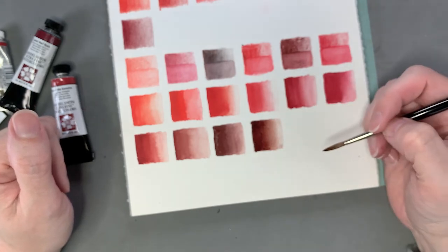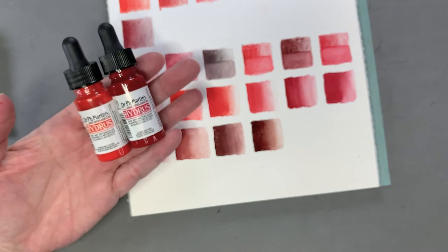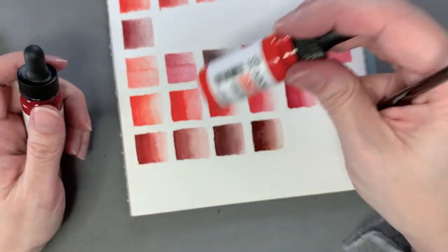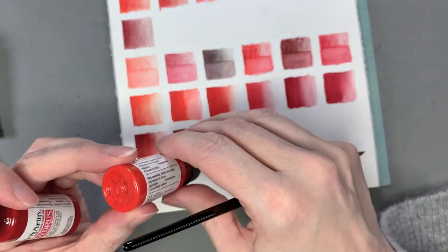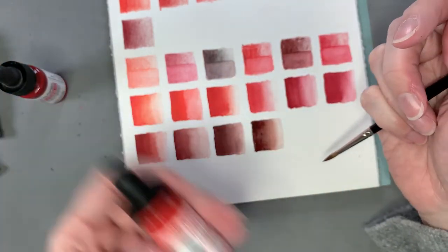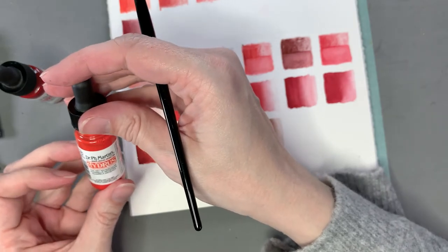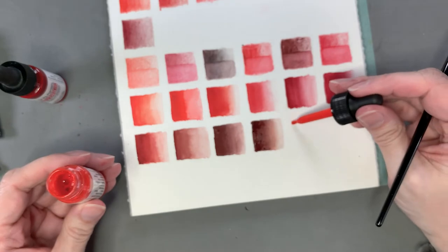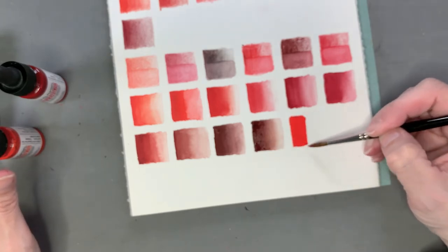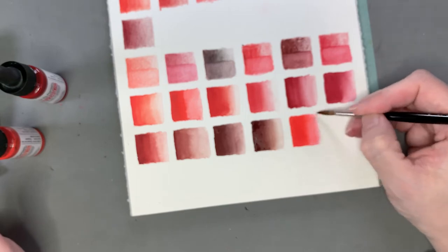My last two watercolors are Dr. PH Martin's Hydrus liquid watercolors — highly concentrated liquid pigment watercolors. You can use them straight as-is, but because they're so concentrated, a little bit goes a very long way. The first one I'm swatching is Brilliant Cad Red — their take on a cadmium. That little tiny dot was all we're going to need. They're very vibrant and intense colors. On better paper where the water would flow rather than just soak in, that tiny dot would go a very long way.